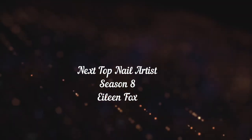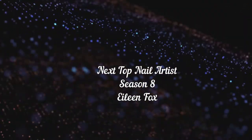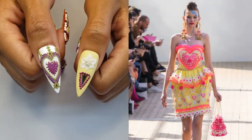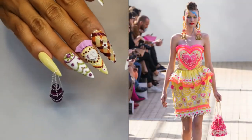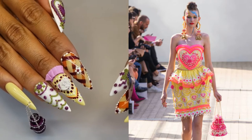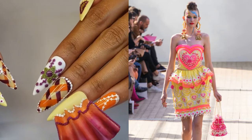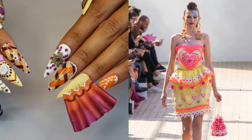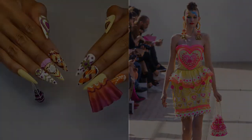Hello everyone, I'm Aileen Fox and welcome back to my channel. This week's challenge was to create a haute couture look that has graced the runway of Paris Fashion Week. After some research I have chosen Manisha Arora. He has been nicknamed by many as the John Galliano of India, known for his psychedelic color palette and garments that combine traditional Indian crafts like embroidery, applique, and beading with a western silhouette.